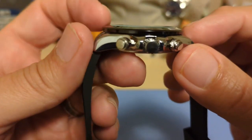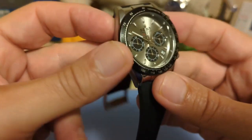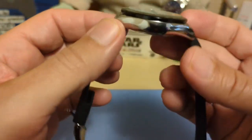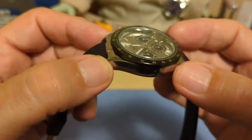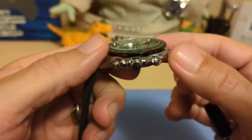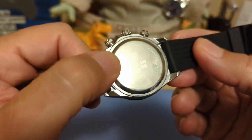We have a flat mineral glass crystal that barely sticks up above the bezel. It does a good job — there's no reflection or anything. Then we have the case. The ad says solid stainless steel, but if you look at it you can tell it's a chrome-plated alloy. There's no way this is steel — see how it's shiny everywhere and just a different color than the steel case back.